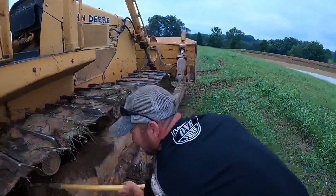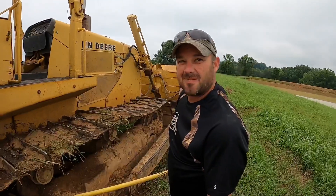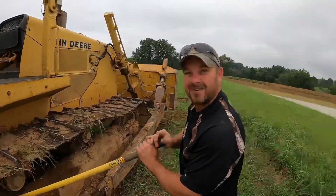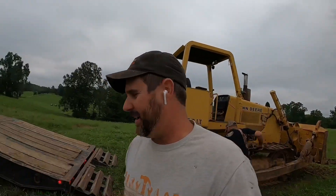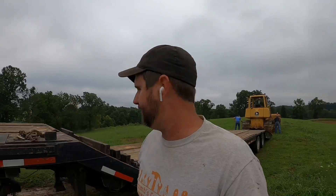This is always funny — on that video when we were building that lake, like five people commented that the rollers weren't turning. The dozer's got another 340 hours on it since that video and they're still turning. When you work beside a dozer for eight or nine hours straight day after day, you notice these things.